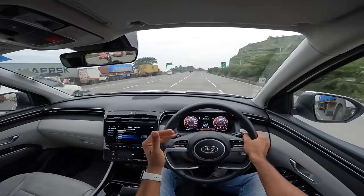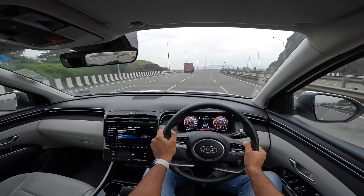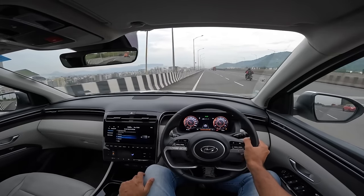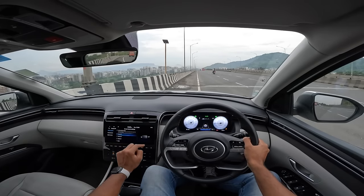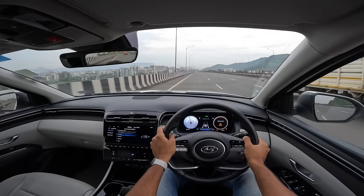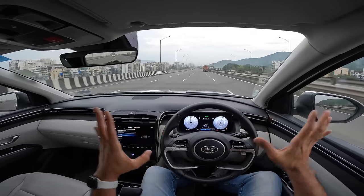The gearbox is slow shifting - not exciting, and there are no paddle shifters either, though you can take manual control via the gear lever. The car red-lines just under 6,500 rpm, becoming a little vocal at the top end of the rev range. Insulation levels are quite nice - you can't hear much from outside. Globally this car is also available as a hybrid and plug-in hybrid. In China it's sold as the Tucson L - the long wheelbase version.